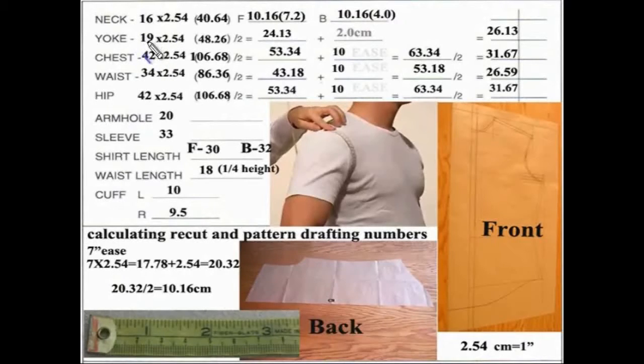Starting with the yoke at 19 inches, we multiply by 2.54, coming up with 48.26 centimeters. Divide that by two: 24.13. I added 2.0 centimeters, which is equivalent to a three-quarter inch seam, coming up with 26.13. The chest is the same — times 2.54, divide by two: 53.34. I added 10 centimeters of ease, came up with 63.34, and then divided by two for the final number. You do this for the waist and hip as well.